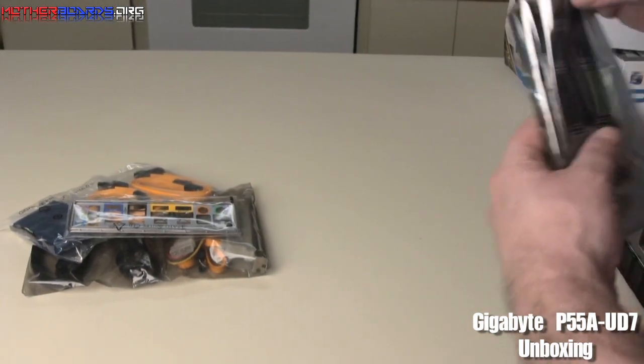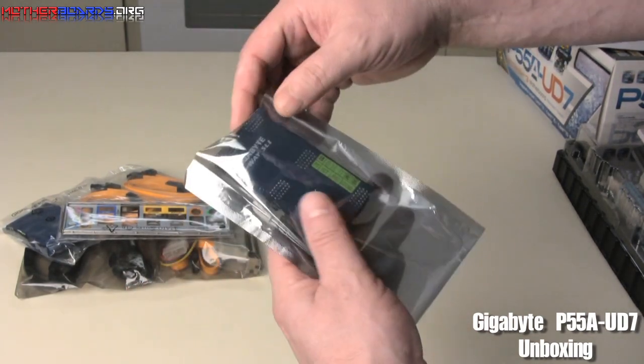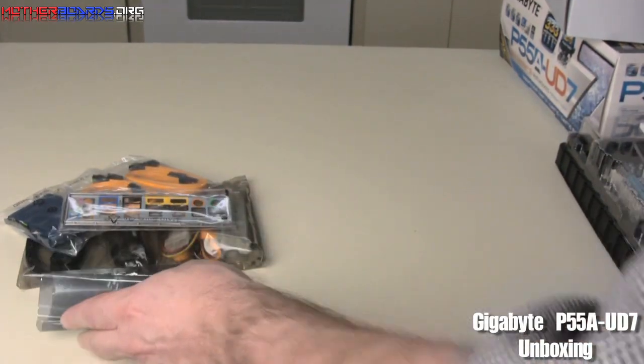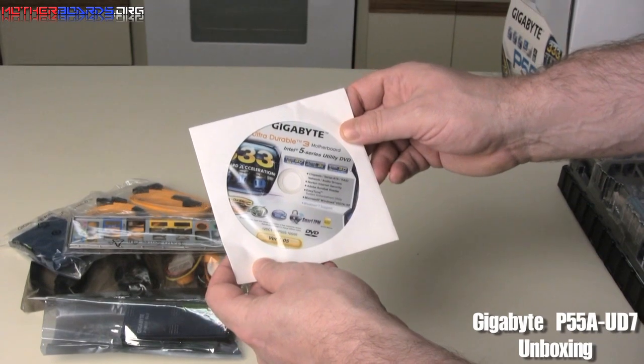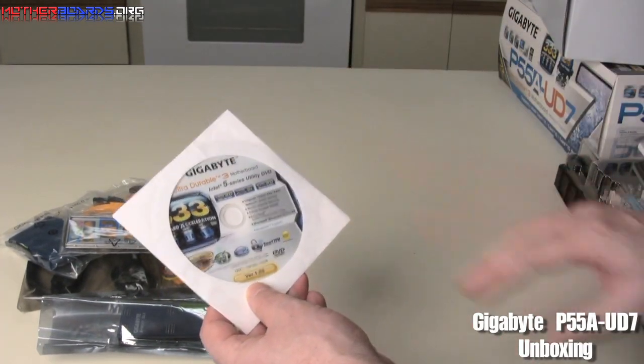We've also got a very large shield — this is the new shield for Crossfire. It's very big and very nice. We also have the Gigabyte Ultra driver CD that carries all the additional software that you may need.